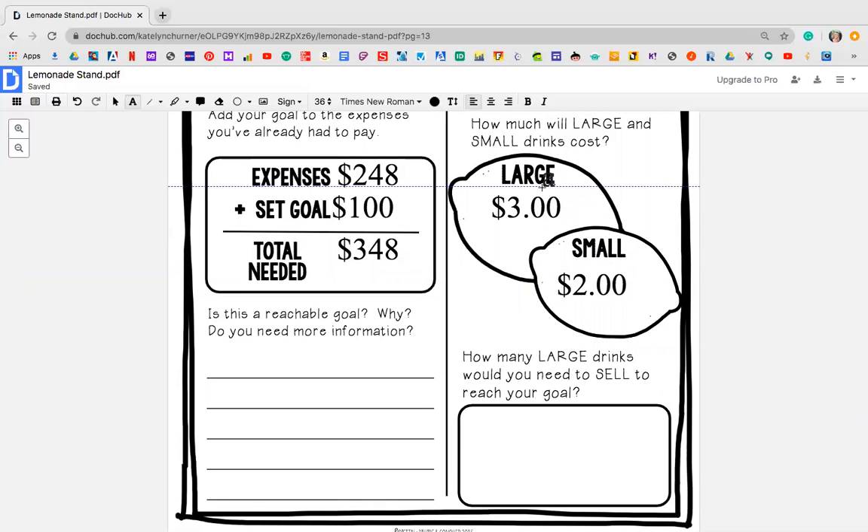How many large drinks would you need to sell to reach your goal? So if my large drinks are $3, how many would I need to sell to make $348? I'm going to have to count: three plus three plus three and so on, adding threes — three, six, nine, twelve, fifteen — and I'm going to keep going until I get to 348. It doesn't need to be exactly 348, but maybe it needs to be around it. After I have checked my work, I would need to sell 116 large lemonades. I might ask myself, I don't know if that's doable, but I'm going to try to make it work. That is your Thursday.